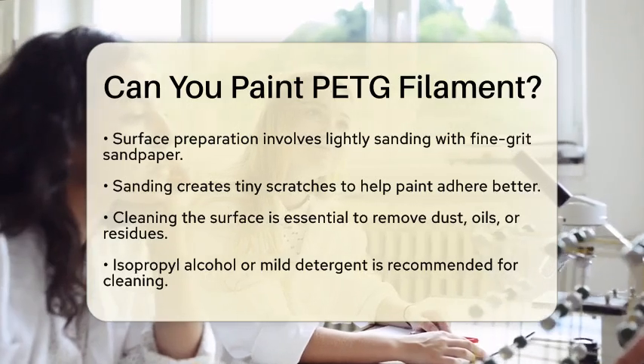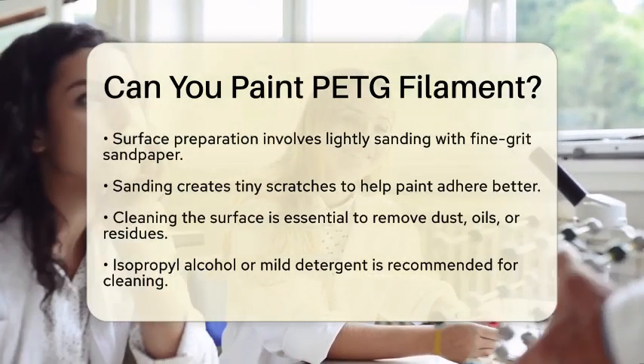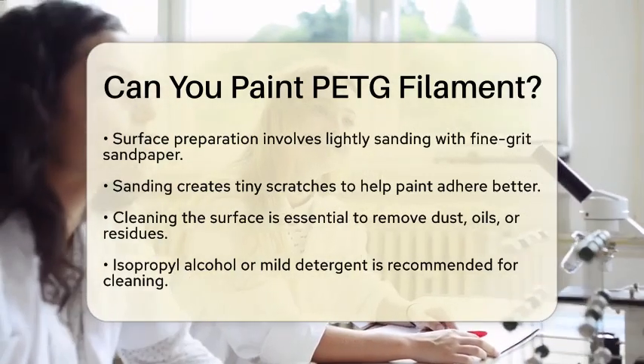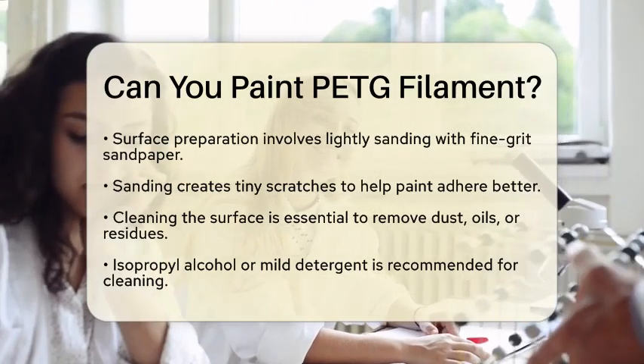After sanding, it is important to clean the surface. Dust, oils, or residues can interfere with how well the paint bonds. Using isopropyl alcohol or a mild detergent will ensure the surface is clean and ready for painting.